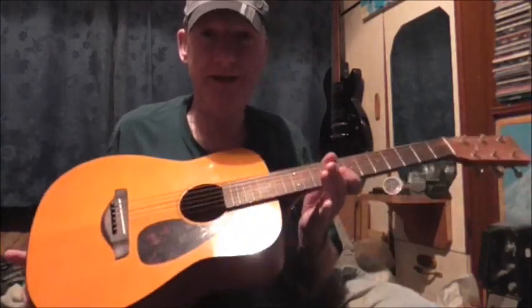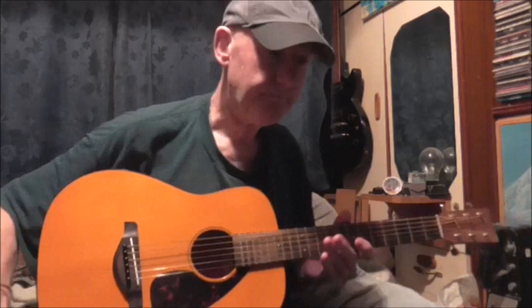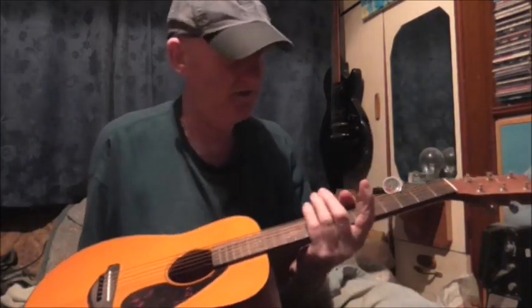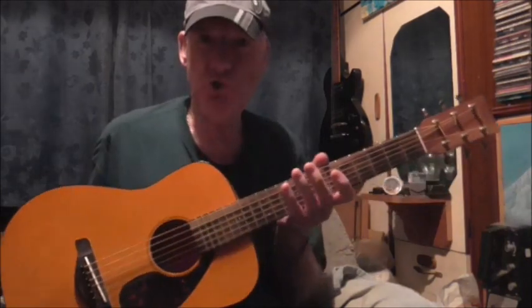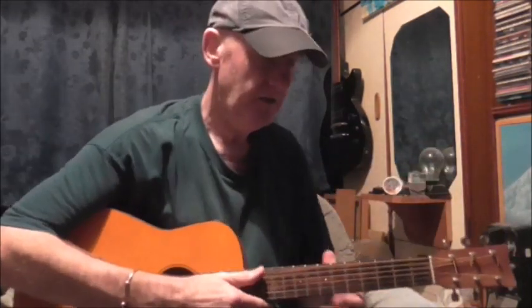Bleep green to red — yeah, you got it. That means one thing and one thing only. When I start a video saying that, it means Yamaha JR1, the little three-quarter size acoustic guitar, the FG Junior.